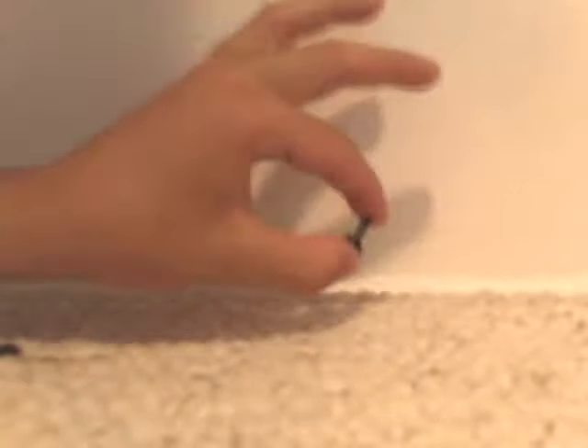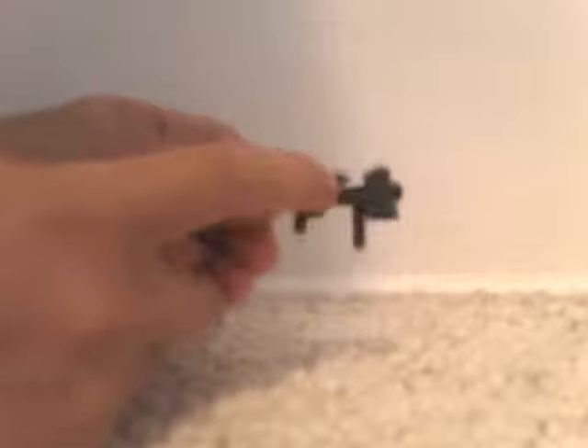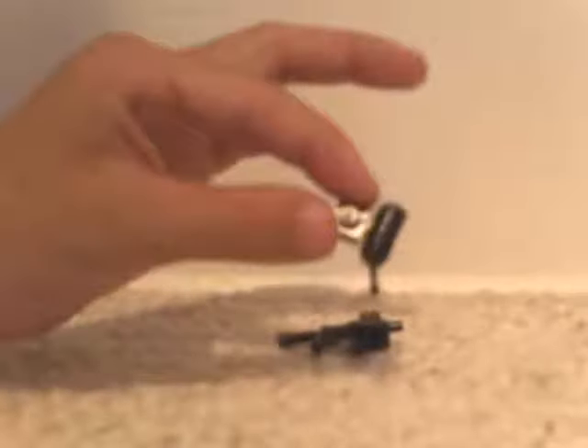Then you take one of these things — it's not a Lego hand but it kind of looks like one. It's one of those black graspy thingies. Put that right before the one-by-one on the barrel of the Star Wars blaster.